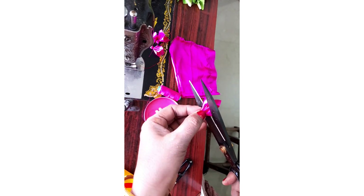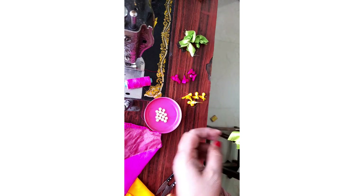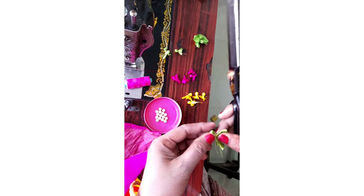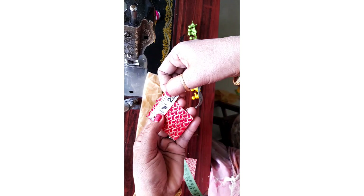I am going to cut the thread. I am going to cut the side and cut it in half. I am going to cut it 3 times, then 4 times. 2 inches, 2 inches, 2 inches.